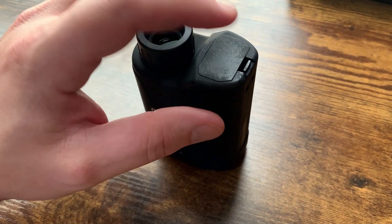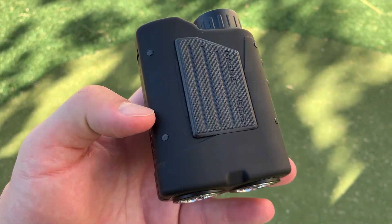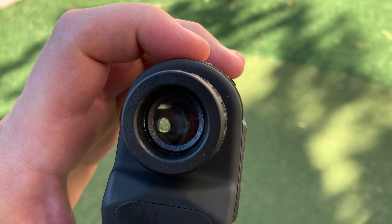The battery goes in here and it does come with a battery as well. I'm going to pull this up to the camera and get it all set so you can see exactly what it looks like when you're looking at it.